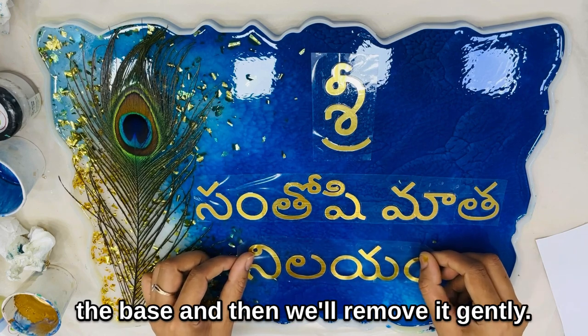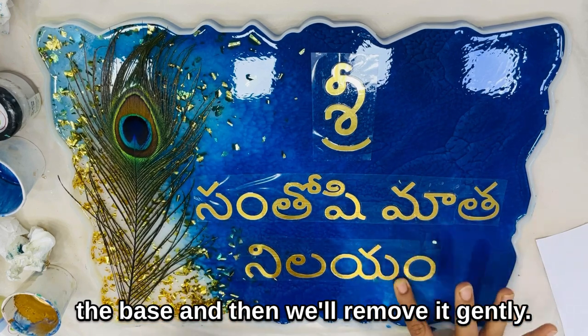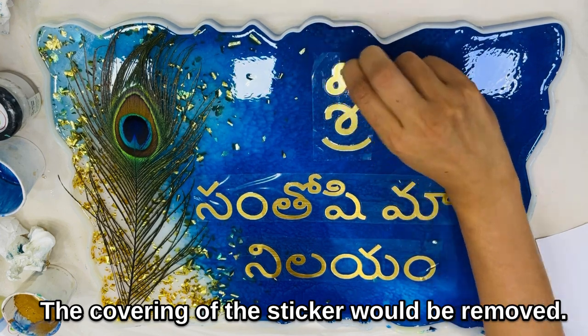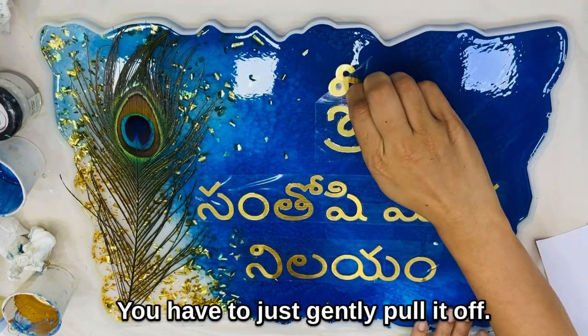Then we'll remove the covering of the sticker gently — you just have to gently pull it off.